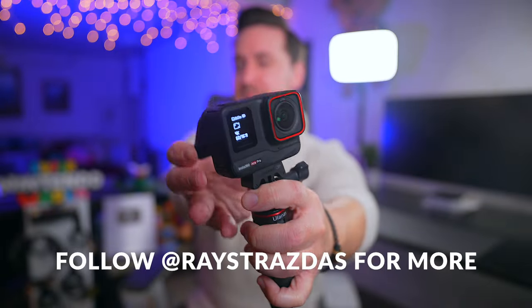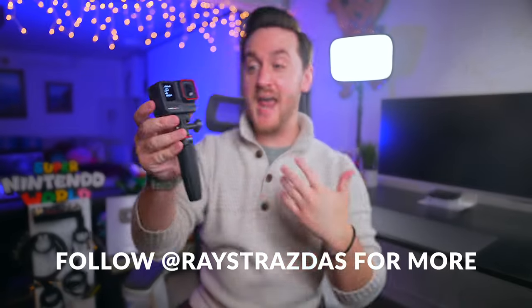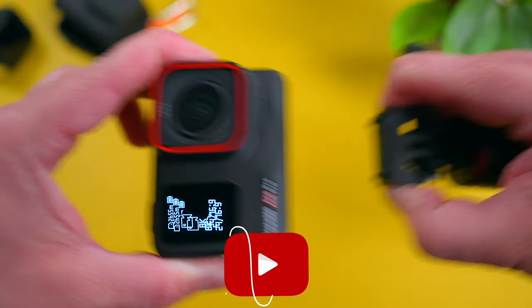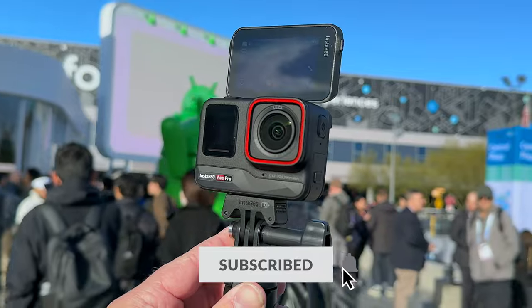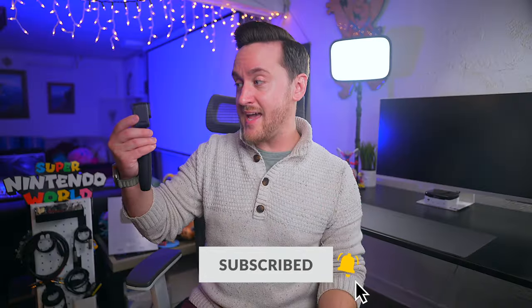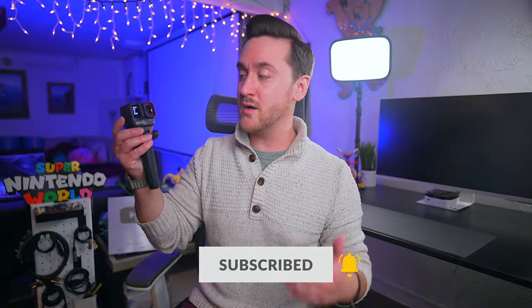To start wrapping things up, the Insta360 Ace Pro is an excellent little camera. There is no doubt about that. Once you understand what it is capable of, you're going to capture some impressive photos and videos with it. If you have the Ace Pro, hopefully everything that I shared here will help you understand it better and grasp its full potential.